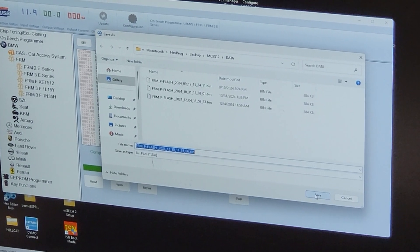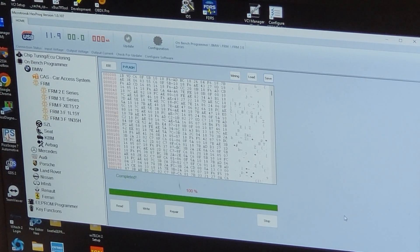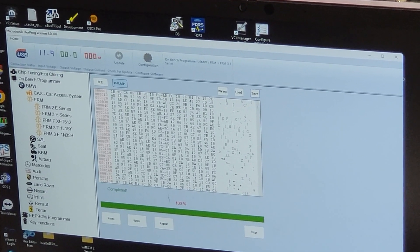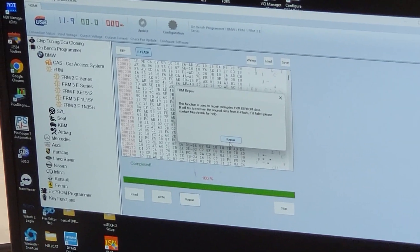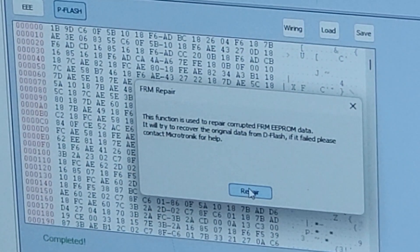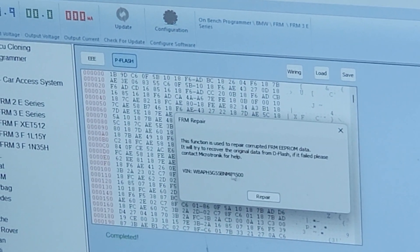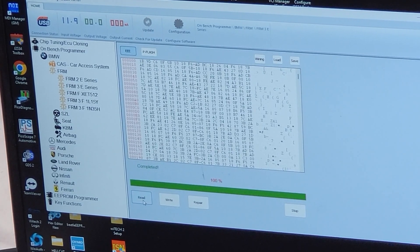It read the P-flash — we're going to save it. We save every single file that we read, whether it's a flash, a microcontroller, an EEPROM, a 93C25, 24, whatever — you always save your file so you have a backup. We have our backup. Now we're going to click on this button that says Repair. It says it will attempt to repair it — click repair once. It takes a little bit, but most of the time it works. This time it's been repaired.